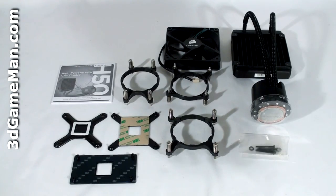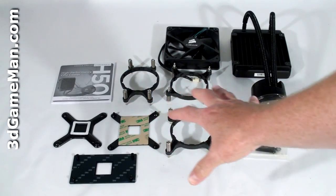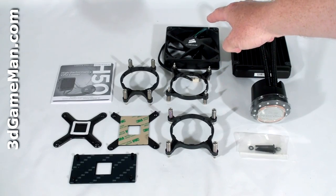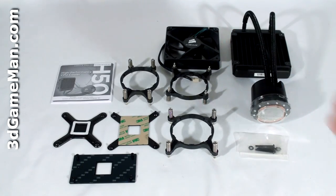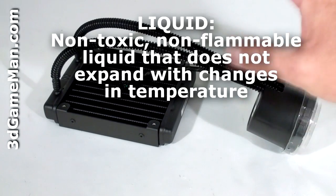Hello again, I'm Rodney Reynolds, and welcome to another video review. Today I'm looking at the Corsair H50 CPU cooler. What's included in this particular kit is a user's manual, all the materials needed for installation, the brackets and back plates, a 120 millimeter fan, and the main unit. This sealed liquid cooling system is completely closed, so there's no maintenance required.